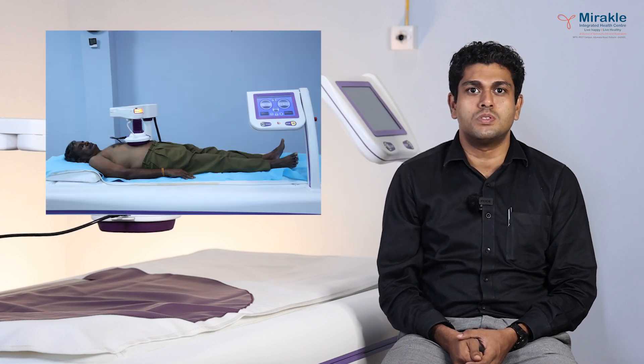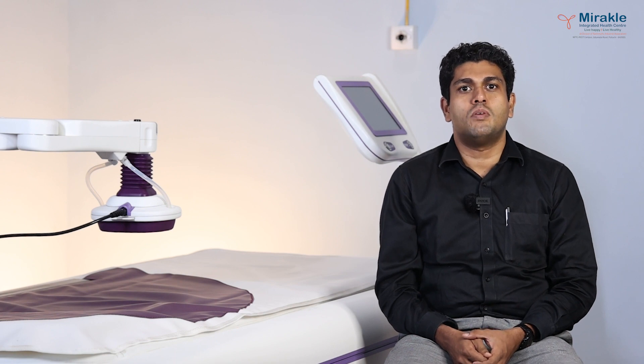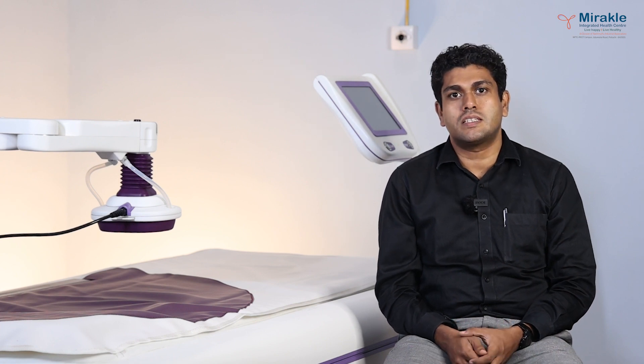It's a very popular therapy across the globe where we use non-invasive techniques to target cancer, where it stimulates the natural apoptosis inside the cancer cells. Oncothermia uses a modulated electric frequency to kill the cancer cells — and how do we basically target these cancer cells?